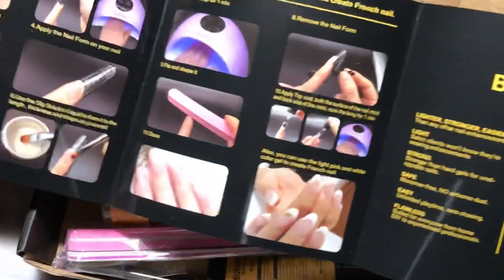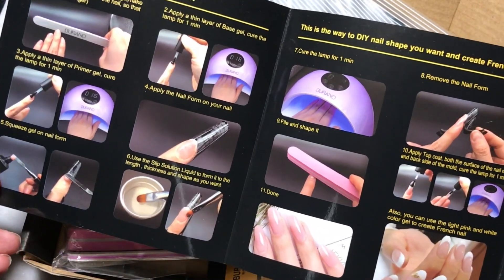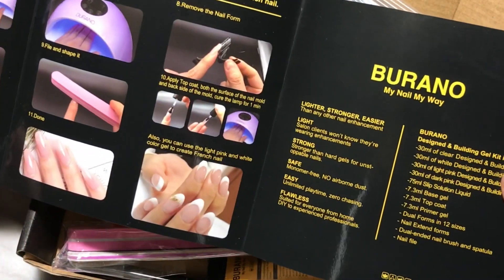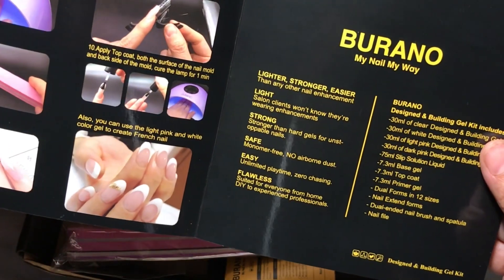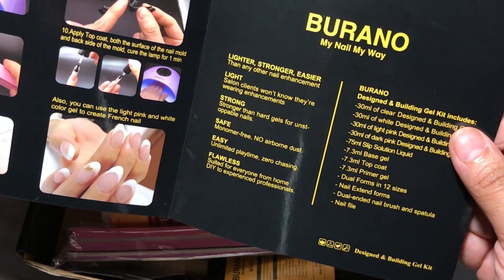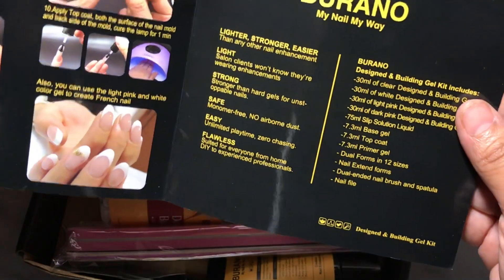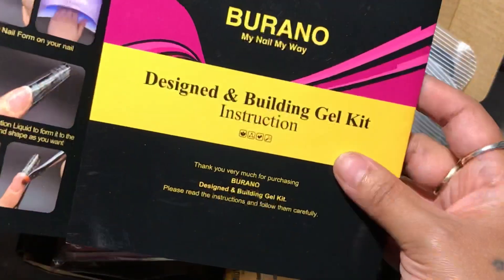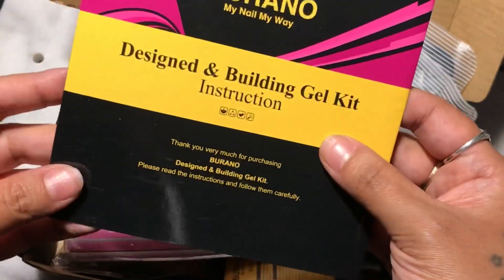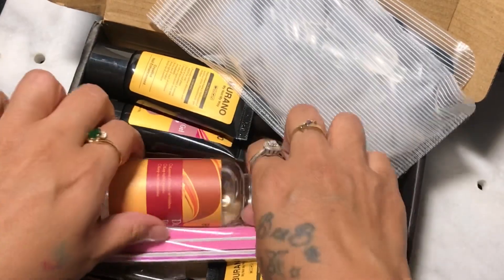I'm so glad I didn't lose the instruction book so I could show you what it looks like. They send you a whole kit so you could do your nails with. I've had this kit for a long time and I just haven't gotten around to doing the review. So I'm finally here. These are just the directions, every step and everything that's come in this kit. This book is really handy to have, so thank you for adding that for the beginners.